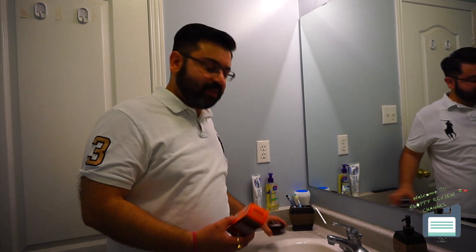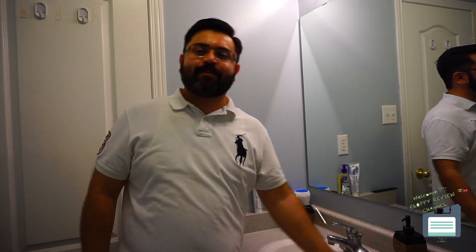Welcome to Floppy Review Channel. Today I will give you a review for men's mustaches and beard products. What happened with me is when I started growing my beard and mustache — when it grows, you need some products like beard oil, beard wax, cream, or mustache wax. As I shopped around and looked around, I found out that it's hard to find men's products on the shelf.